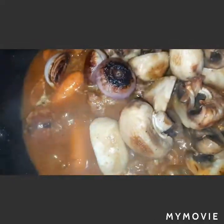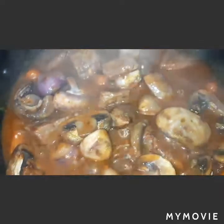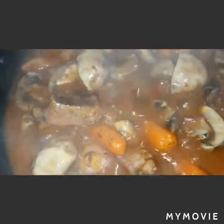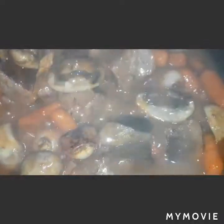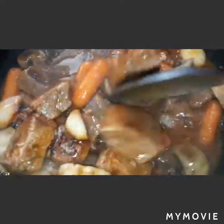Now we are going to add our mushroom and shallots into the beef. We are going to simmer this for 3 minutes. It's really so yummy! It's done now — our beef bourguignon. Mmm, so really delicious!